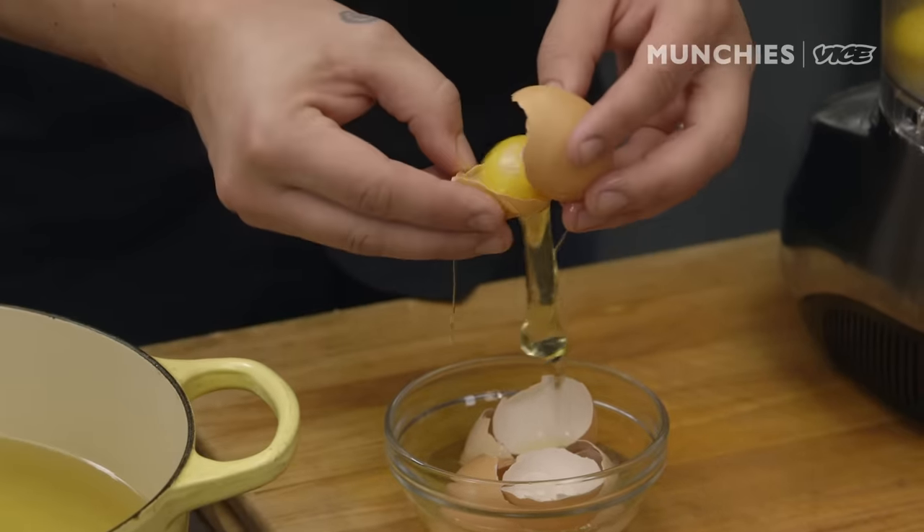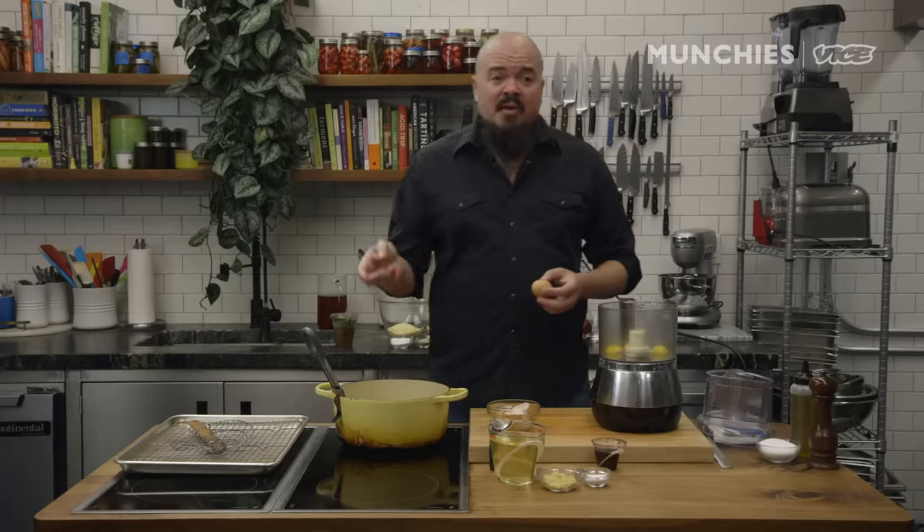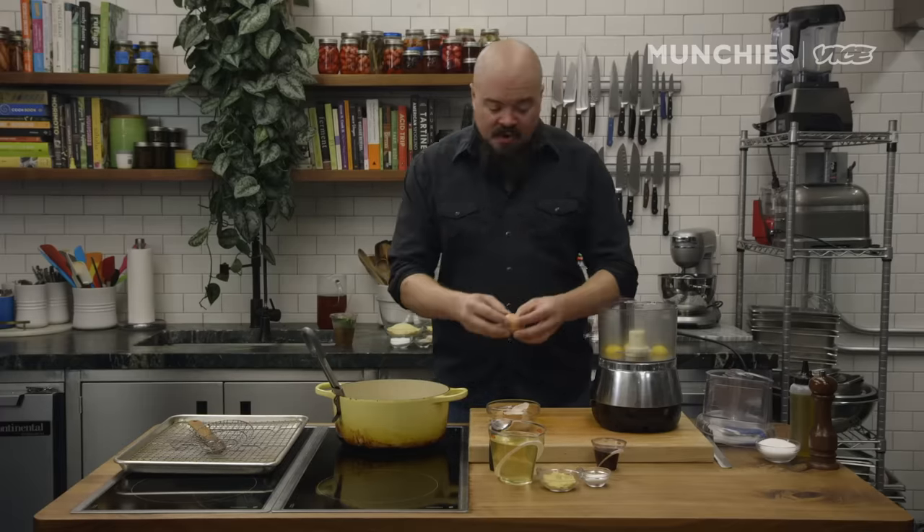The elements of a good po'boy are simple. You have your lettuce, you have your tomato, you have your fried stuff, you have your debris. Beauty and simplicity is a good po'boy.